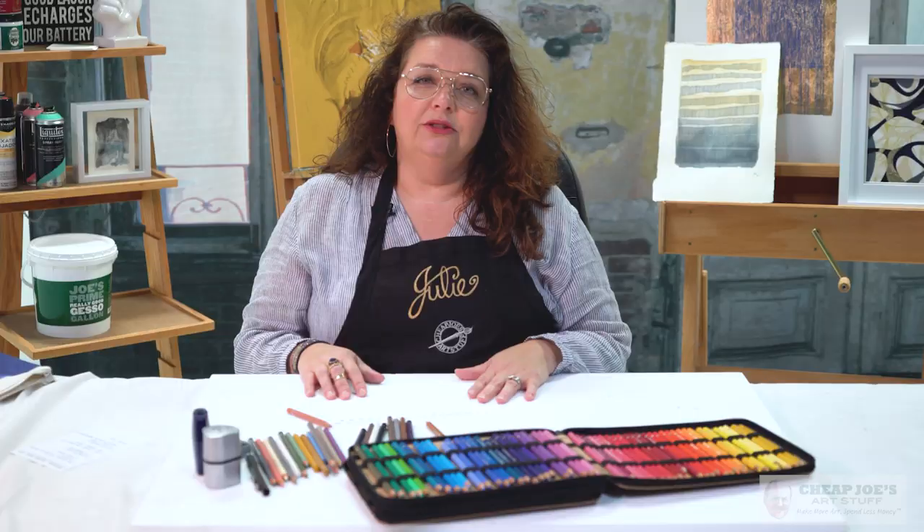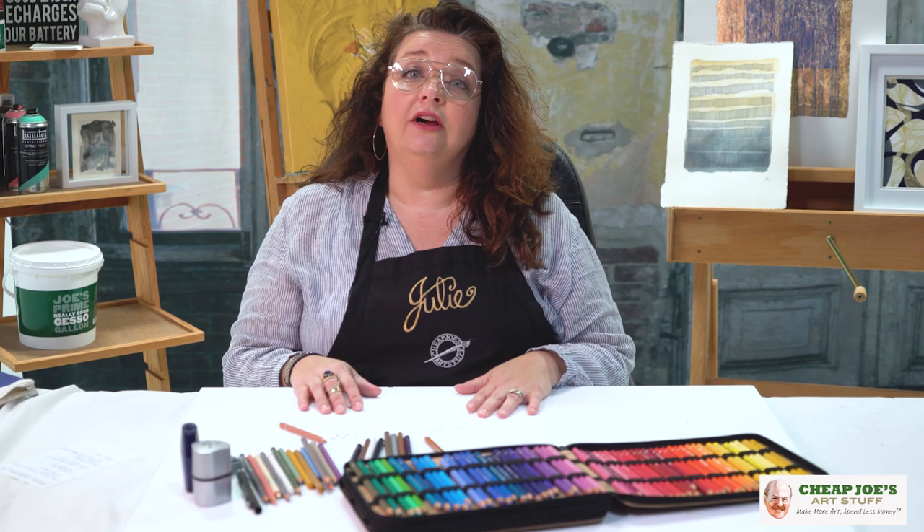Hello and welcome to Cheap Joe's Art Stuff! My name is Julie and I'm here to impart some knowledge to you today via a two-minute art tip. Today's tip is practical information regarding colored pencil, which is probably my primary area where I feel the most comfortable. I've got five or six little tips plus a demo at the end to show you that can improve your colored pencil technique pretty easily.